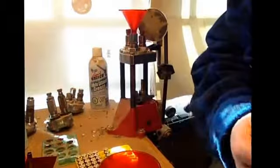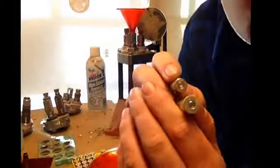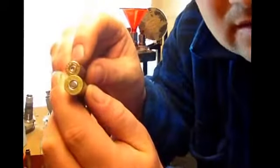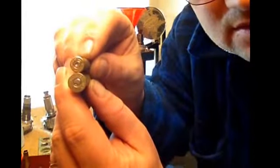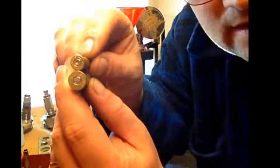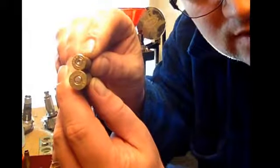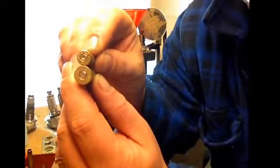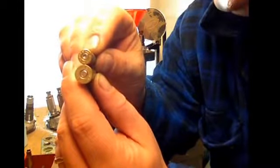This one has a primer. If you notice the size difference between this one — on the top you have a large rifle primer and that's a .3220 case, where on the bottom you have a large rifle primer and a .3030 case. They're not interchangeable, they will not fit, there's no way to make them fit.